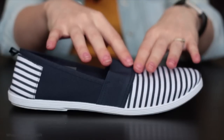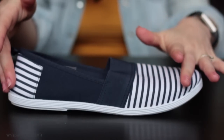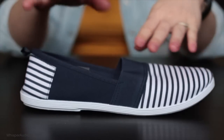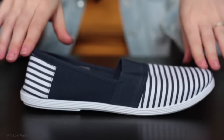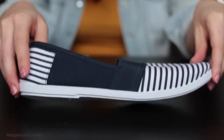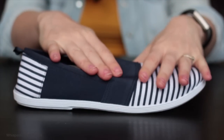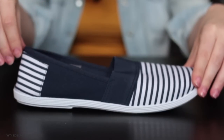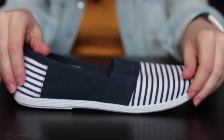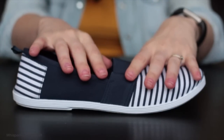They are in a nautical style, as you can see from the stripes on the front and on the back. It is navy throughout with white stripes and a white sole. They are machine washable, so if you get them wet or go to the beach and get them sandy, you can just pop them in the wash and they will come out absolutely clean once more.